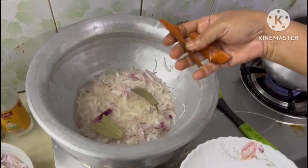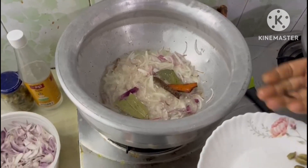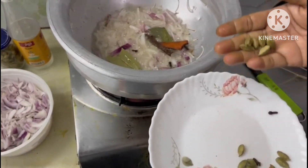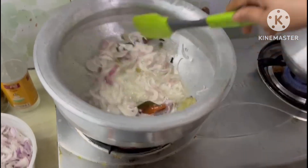Then we will clean the onions and remove the potatoes. We will clean the potatoes — long and clean. Once the potatoes are prepared, the potatoes will be put in for half a year.